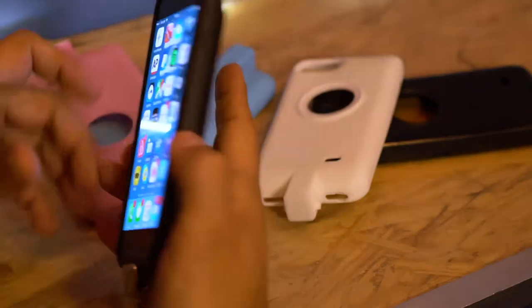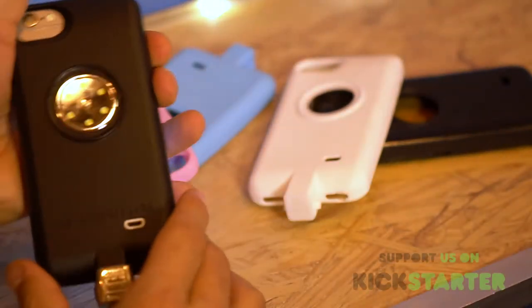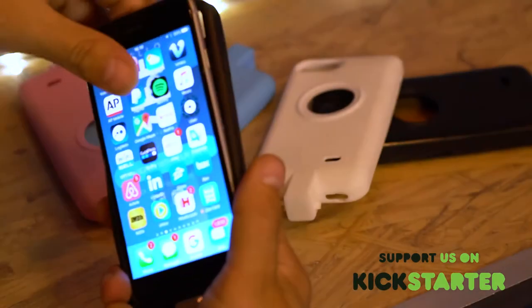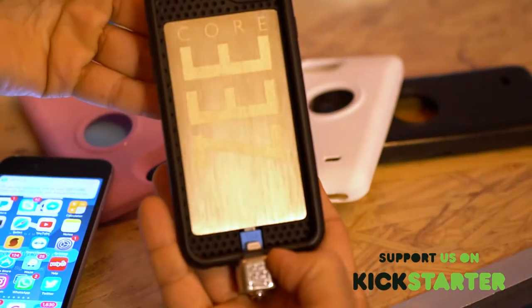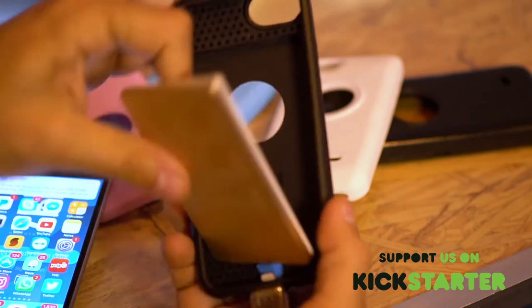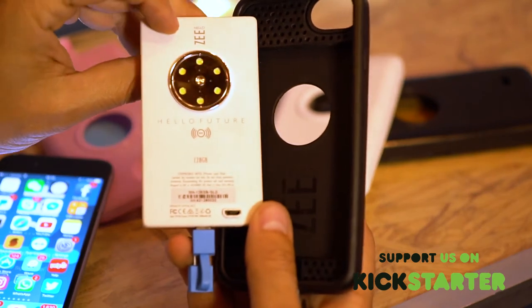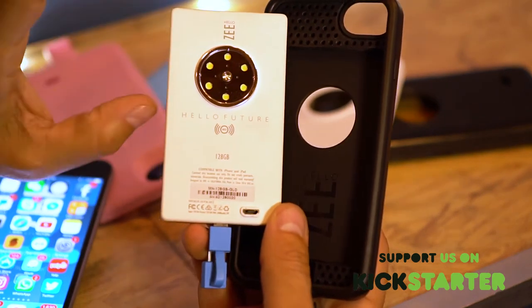Let's see how the app works. As you can see, the Z core is built into the cover. The Z core comes in 32, 64, and 128 gig versions. The core also comes in a version without the memory.